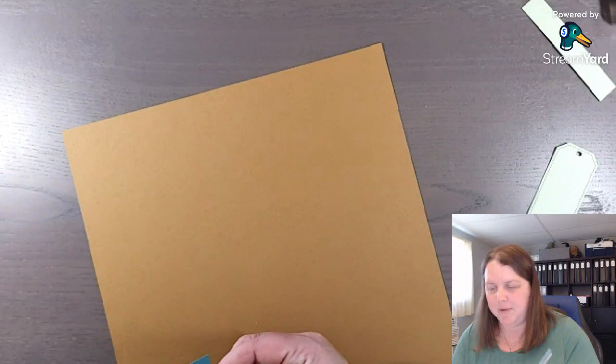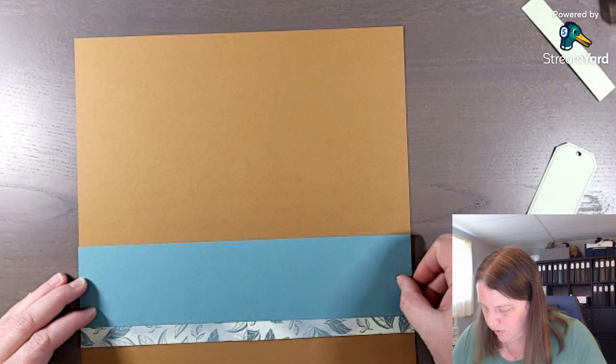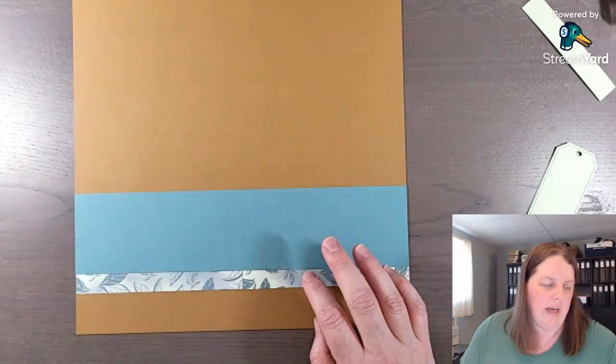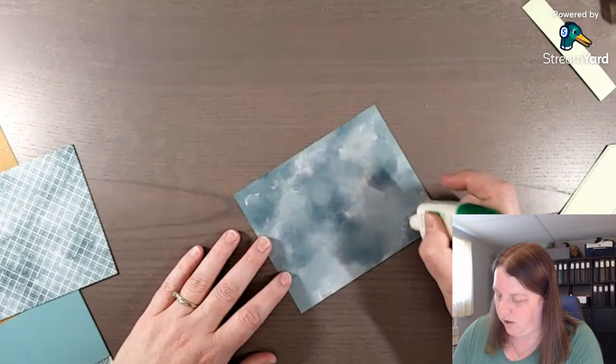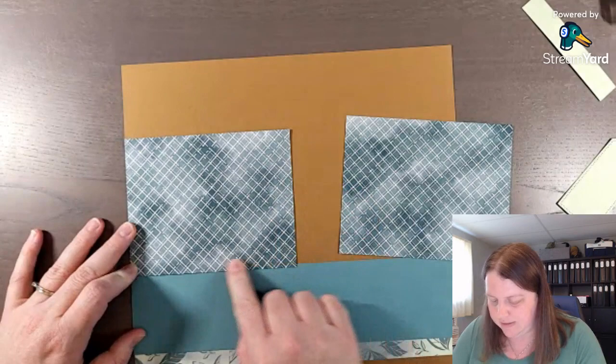Now we're going to glue this onto my Pecan Pie 12 by 12. The last couple of videos have used a new pack of cardstock that coordinates with all the new core colors that Stampin' Up brought out with the new catalog. If you have colors from before and want the new colors, I'd suggest purchasing the ink pads or cardstock bundles so you can buy just the new ones without having to buy the whole collection again. I'm just going to cover this little piece up slightly - they can butt right up against each other if you'd like.